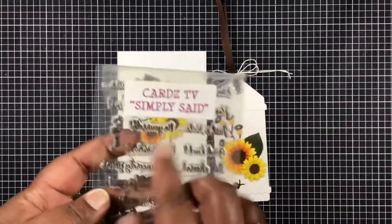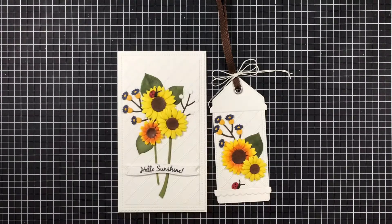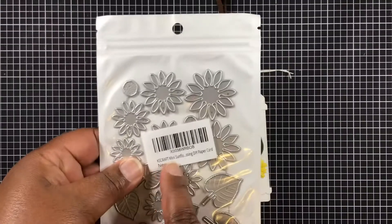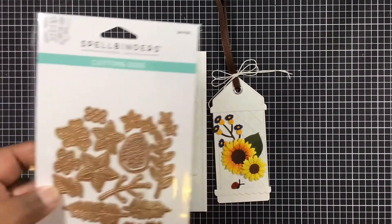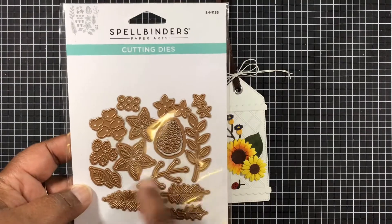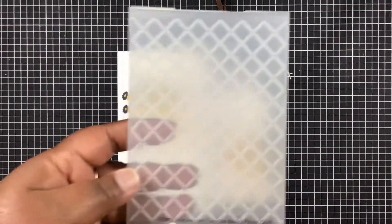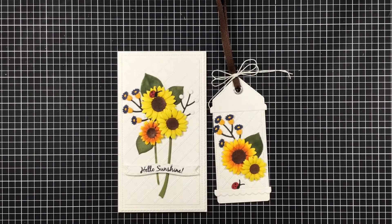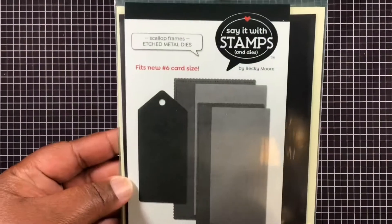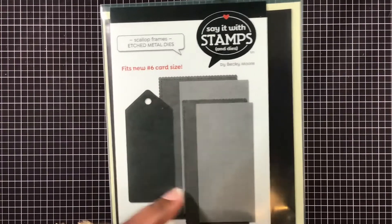Hello Sunshine came from Simply Said Cards TV Stamps. I'm using this die here — Chaos Crafts, the mini sunflower dies. I'm using those. Spellbinders — I'm using this one here and this one here. I'm using this LDRS Creative Embossing Folder. Love this thing — I love this embossing folder. I don't think they have that anymore, I think it's retired. I'm also using this one here from Photo Play, and I love these small scallops that are on there. So that's what I'm using.